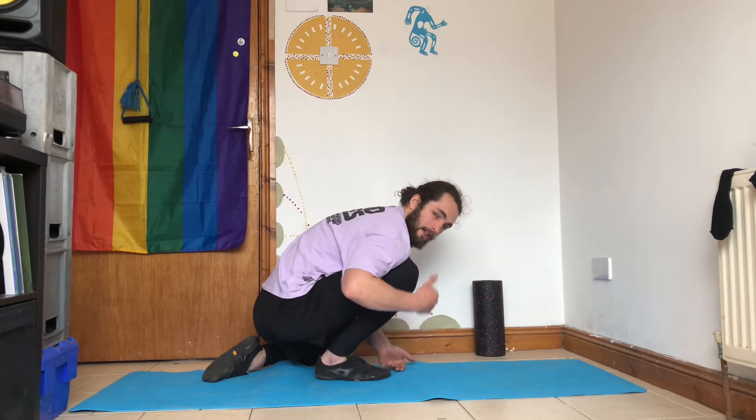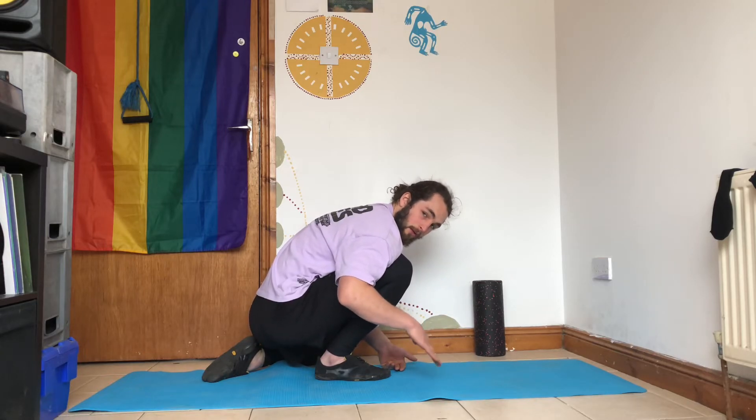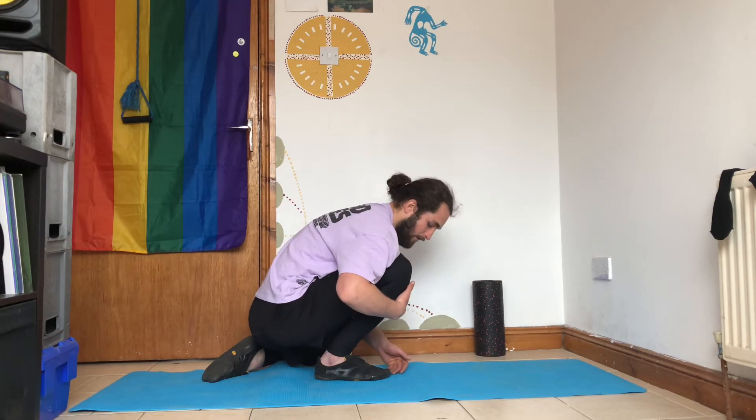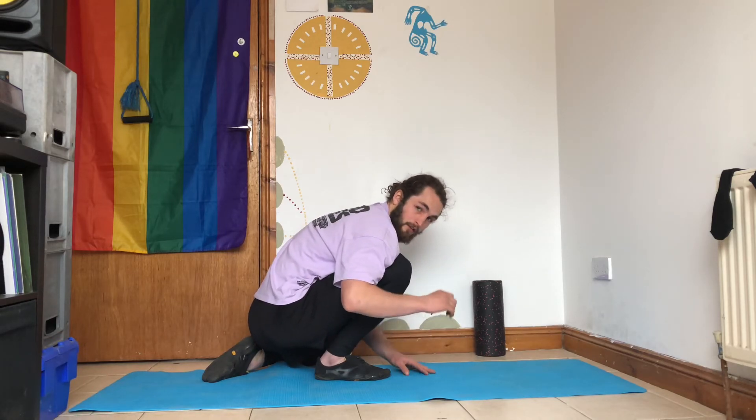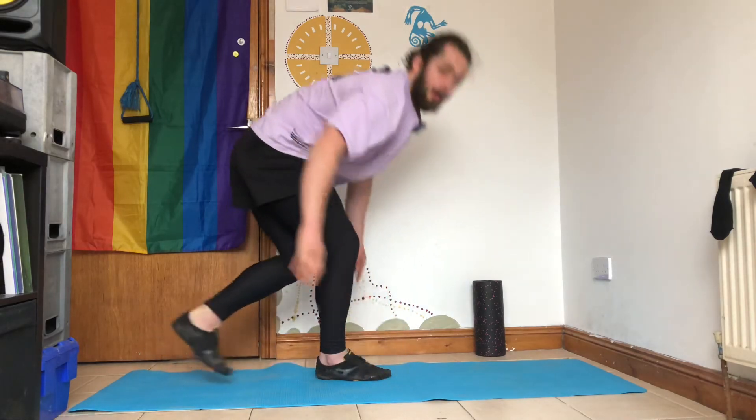Relax and sink into it. That's one round. So PAILs — pressing into the ground. RAILs — pulling your toes off the ground. Then your stretch — relaxing into it. 15 or 20 seconds each, whatever you want. So there's your ankle PAILs and RAILs.